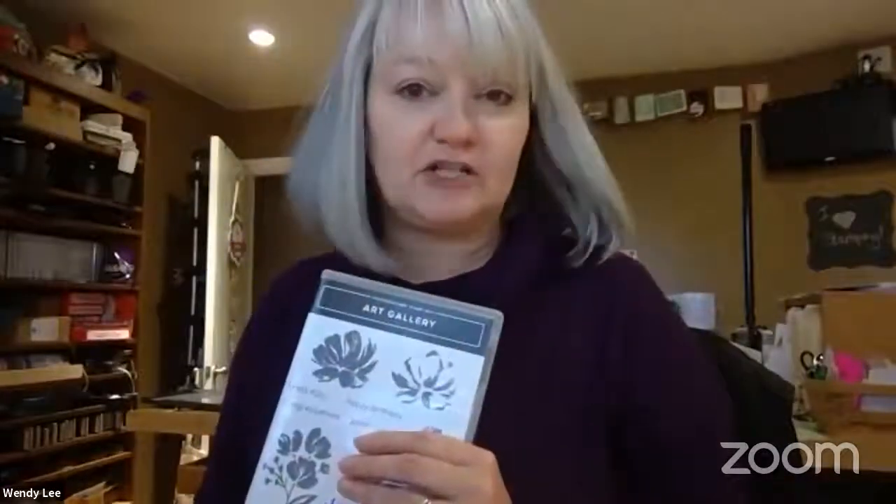I'm going to be featuring a couple of different stamp sets today. We're going to look at the Art Gallery stamp set, which is one of the gorgeous new two-step stamps in our mini catalog — the January to June mini catalog. And then we're also going to combine it with the beautiful fonts of the Heal Your Heart stamp set. This is one of the sets that you can earn for free during our celebration promotion now through February 28th of 2021.